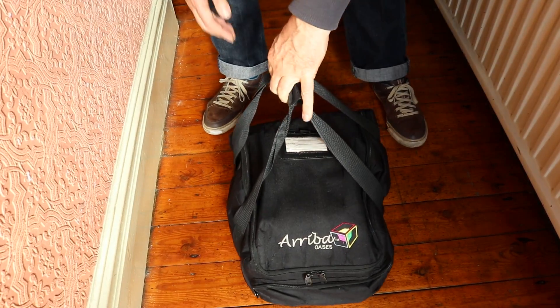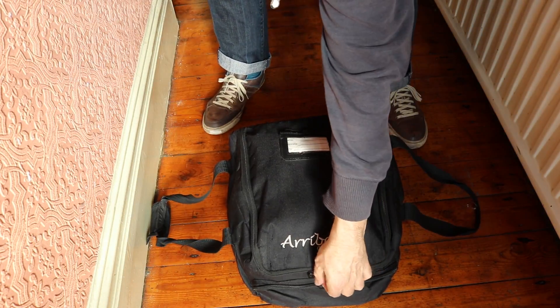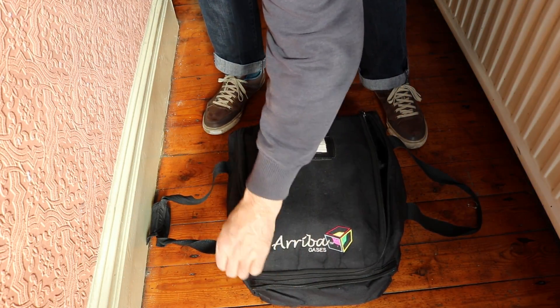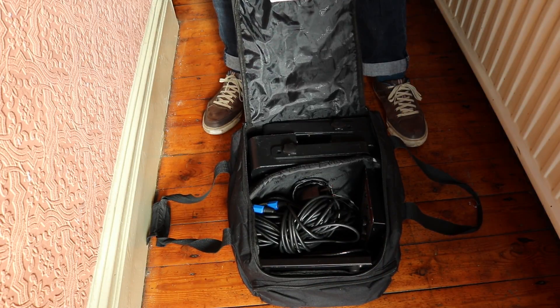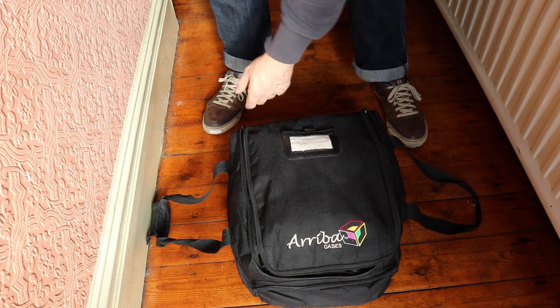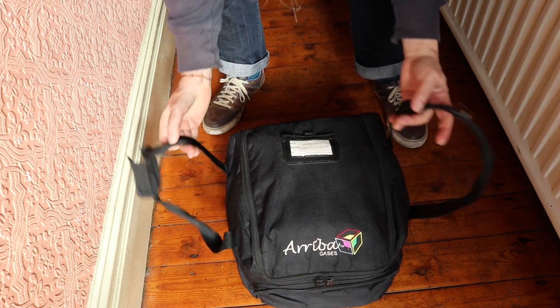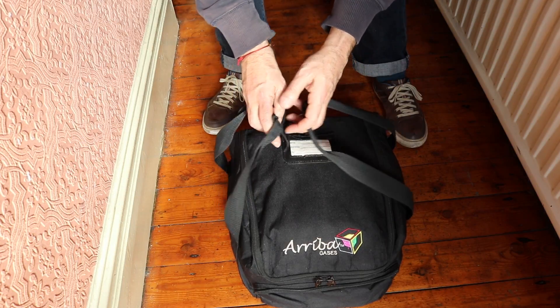The first one I came across — I was looking for a bag for cables and I found this bag called an Ariba case bag. I bought it on the internet, it came and I was very impressed with it. The build quality is extremely good, the zips are good, and I'm still using this bag. I use it for lighting cables now and some control systems.